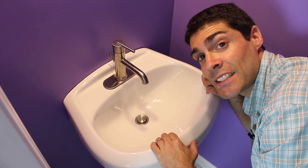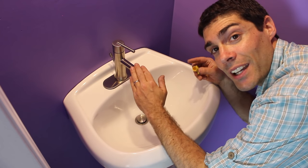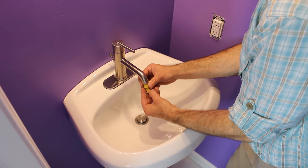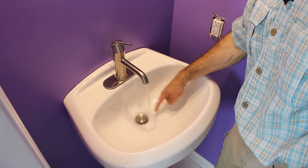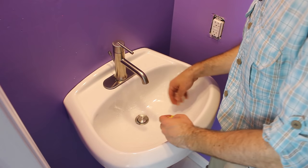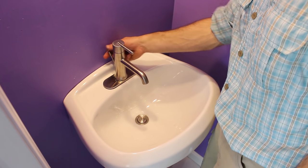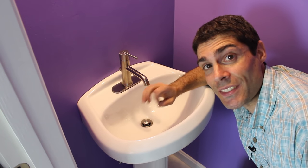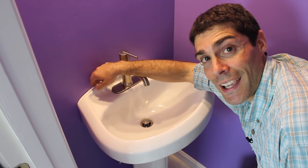Do one final test to make sure the sink is nice and secure to the wall. Remove the aerator using the provided tool so that when you turn on the water, any debris in the lines won't clog the aerator. Flush the lines—and there may be debris in there. Put the aerator back in. Make sure the pop-up is in the down position in case the aerator washer falls into the sink. Finally, apply a bead of silicone sealant between the sink and the wall so water splashing won't get behind it.